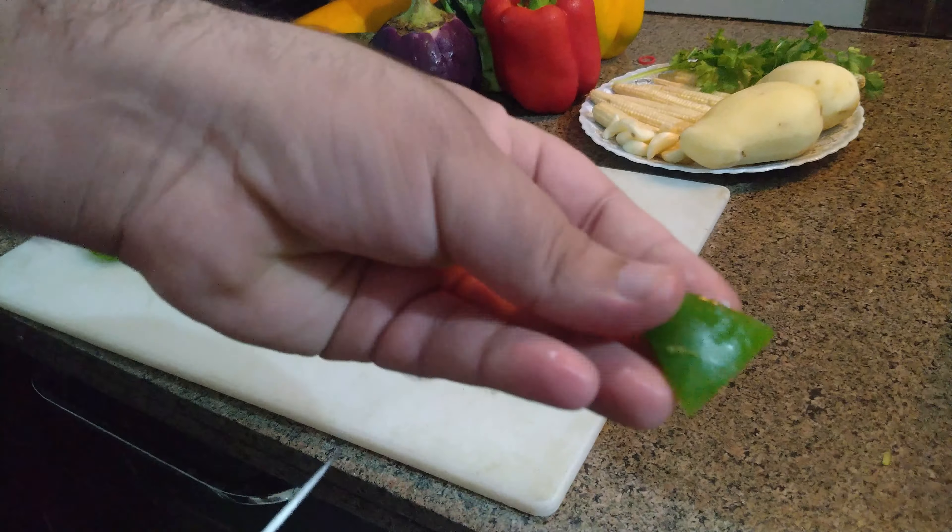Now I have taken brinjal, that is eggplant. First trim both sides. I will show you the size — see like this.